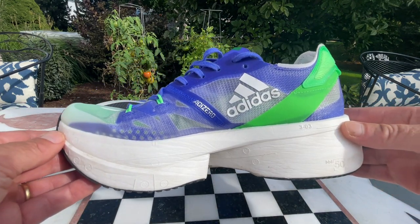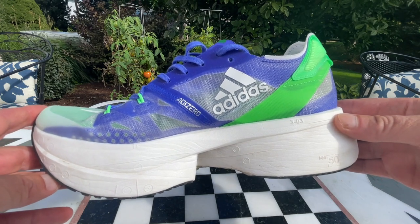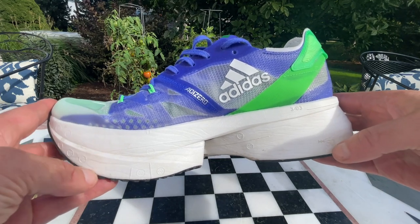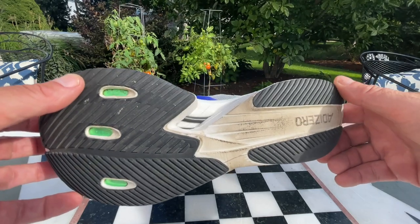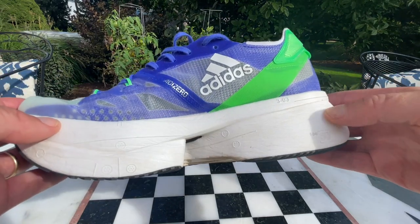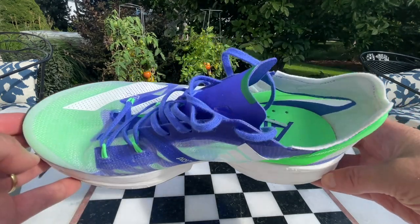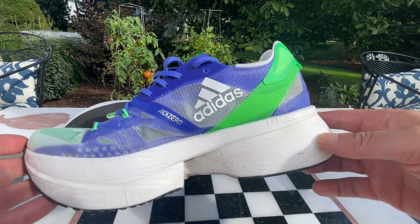This is definitely the most extreme super shoe yet created. Its stack height of 50 millimeters at the heel and 40 at the forefoot is so high that it is not allowed for international competition because 40 at the heel is the limit. A fellow won a marathon in Austria under 2:10 and was disqualified for wearing this shoe.